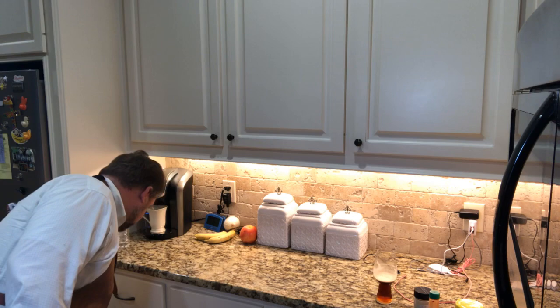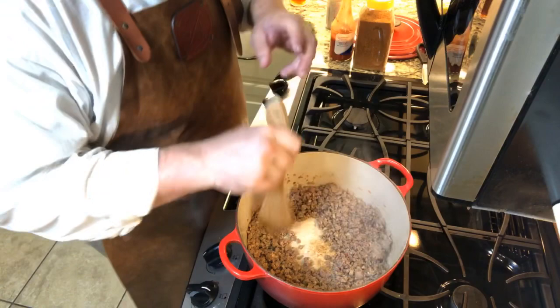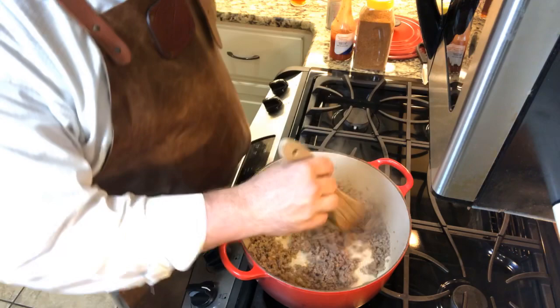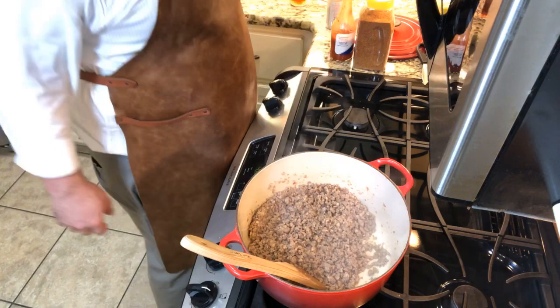I'm browning off some sausage down here, y'all. Check this out — we got some Tennessee Pride hot sausage that I've just been browning off. That's one little roll of it, probably a pound. Putting that down in an old red pan.